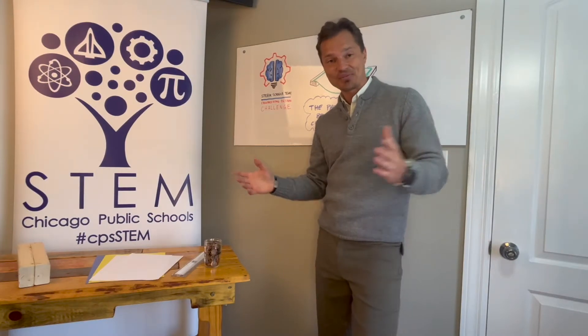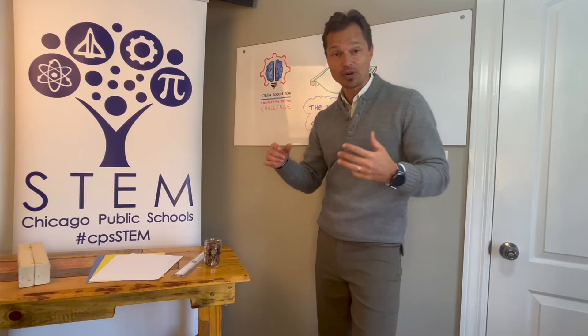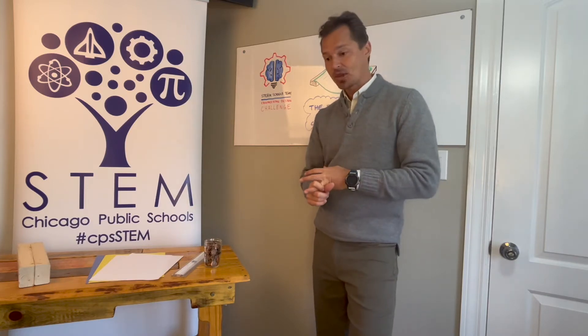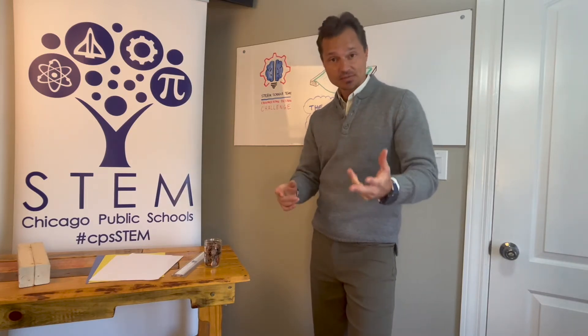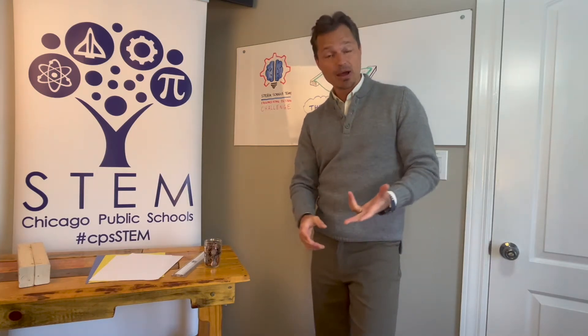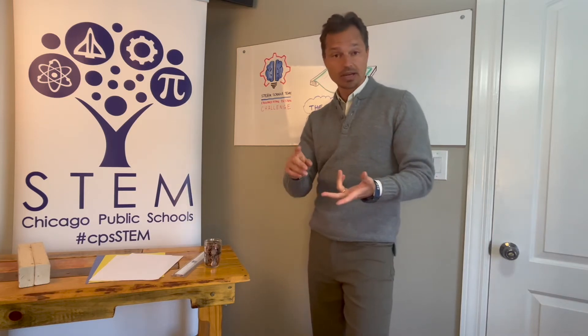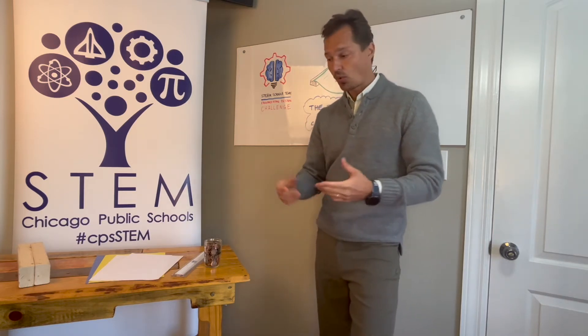Hello, CPS students and teachers. Welcome to the STEM department's first engineering design challenge of 2022. You may have already discussed with your teachers or amongst yourselves what this challenge is about — about bridges specifically. You may have talked about how they're built, who builds them, and what their purpose is.